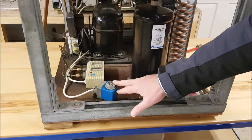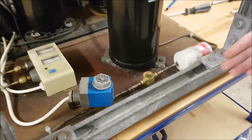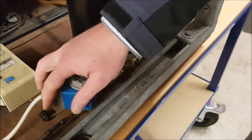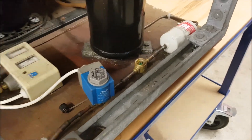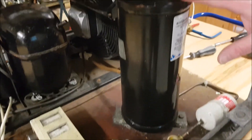Once this solenoid valve is de-energized, the refrigerant cannot go any further past the solenoid valve and continue on its way to the evaporator. All the refrigerant will stop at the inlet to the solenoid valve and back its way all the way back to the liquid receiver.